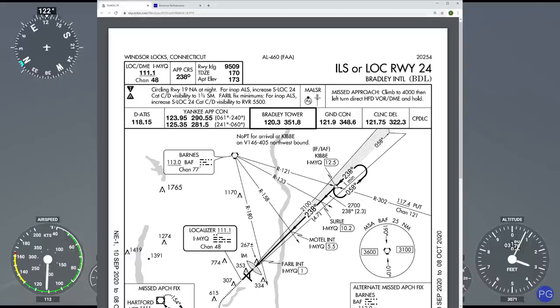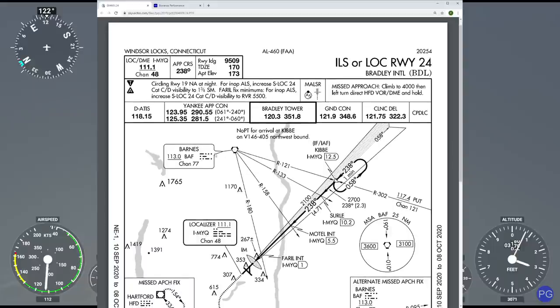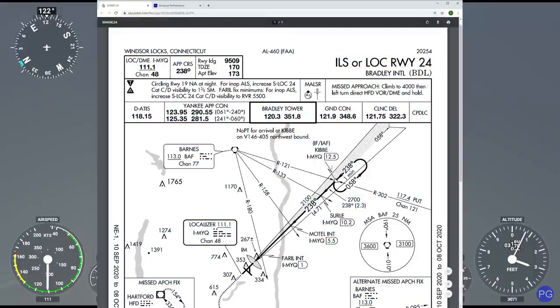This plate here is going to give us all the critical information we need to know. We're coming from Barnes Air Force Base. This actually has a nice little TACAN here. We're going to be traveling around the 121 radial from that particular place, crossing this intersection, which is going to be our initial approach fix known as Kibbe, which will be 12.5 nautical miles away from our destination.